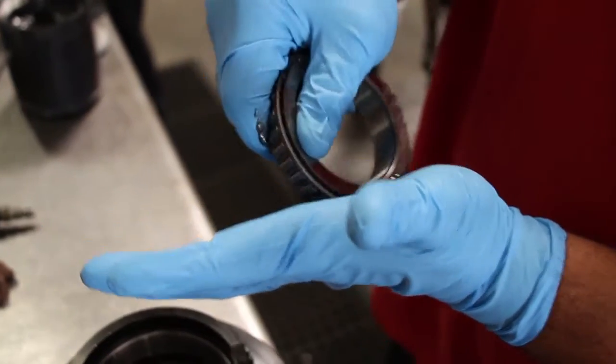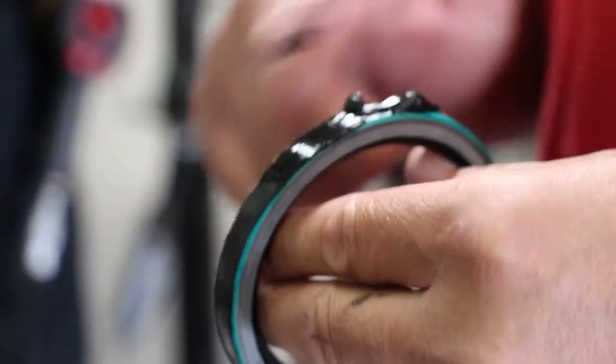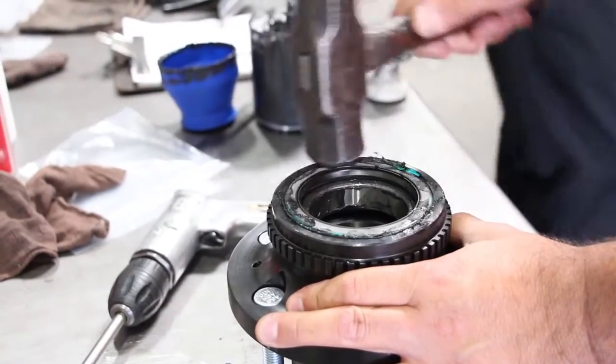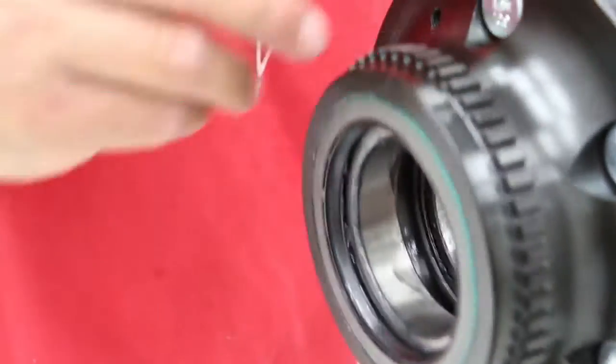Pack all four of the new hub bearings with grease. To ensure that the axle seals seal into the hub, use a little RTV silicone. Place the hub bearings into each hub and then gently tap the seals into place. Once in place, add a slight amount of grease to the sealing surface of the seals.